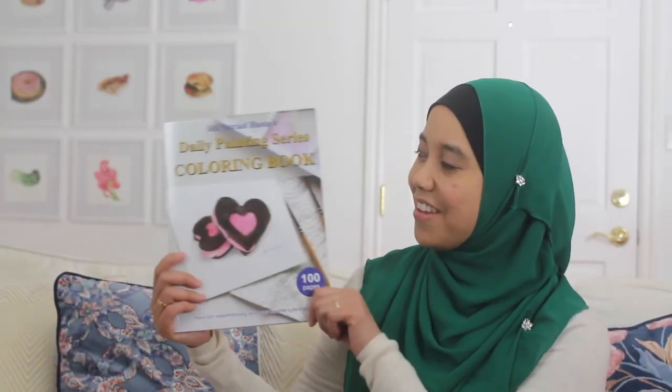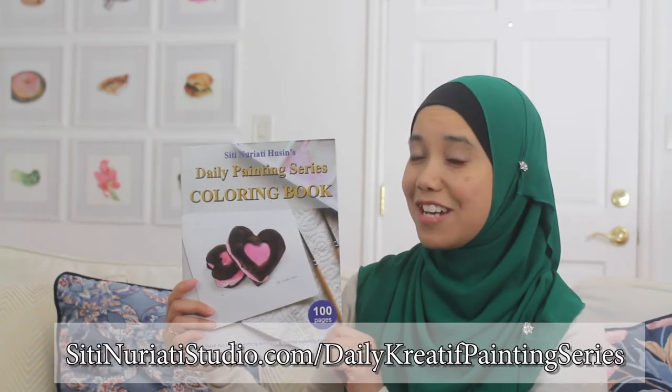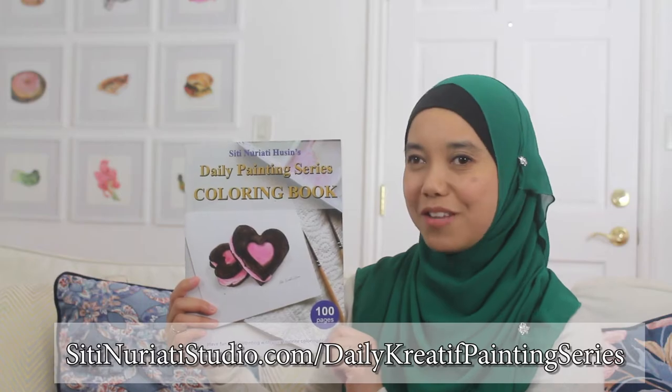If you want to follow along with this painting, be sure to get this coloring book at SitiNorettiStudio.com forward slash daily creative painting series. Stay creative and thanks so much for watching Siti Noretti Studio.